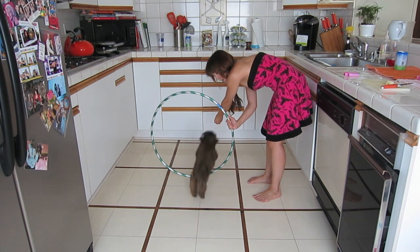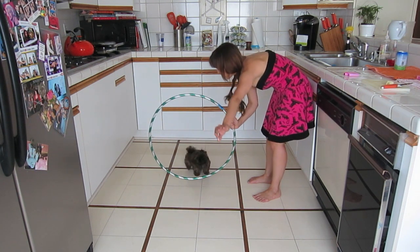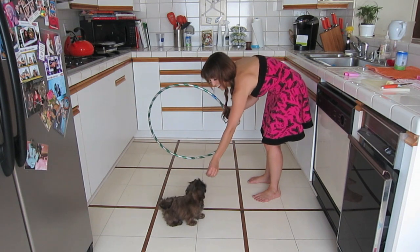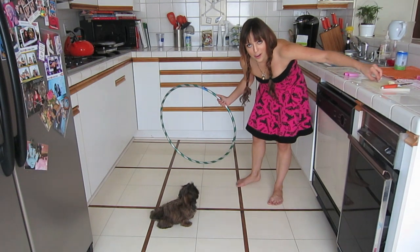Jump. Jump. Good girl. Good girl. Jump. Good girl. And once they jump really well, then you can raise it up higher and see how they do.